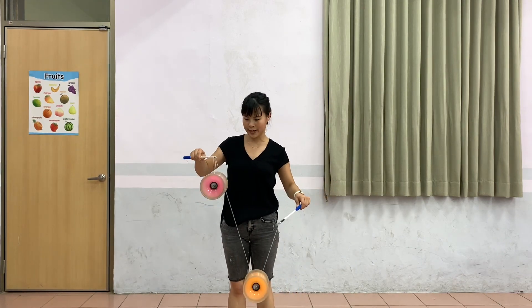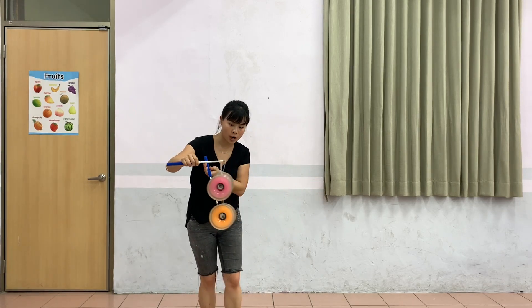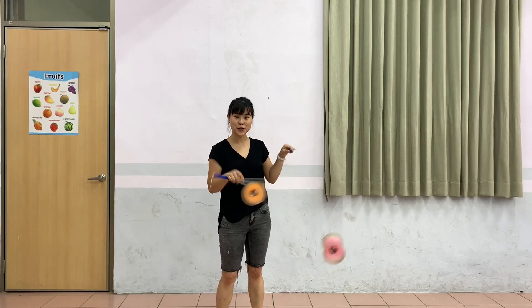The lower one should swing higher than the upper one — that way it's easier for you to catch. You do that halfway, and your right hand just goes around the stick. The lower one is the orange one, so the orange one should go higher. And then you can do the 2D Magic Toss.